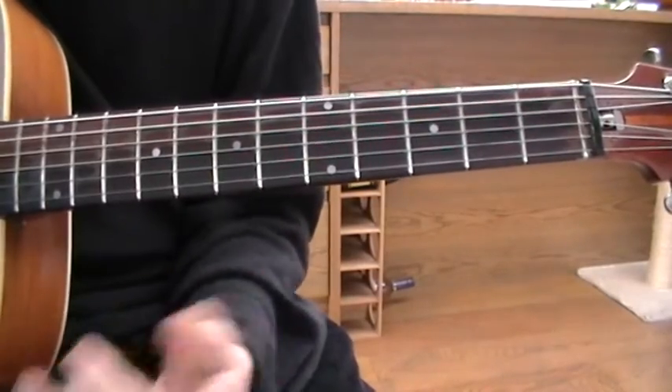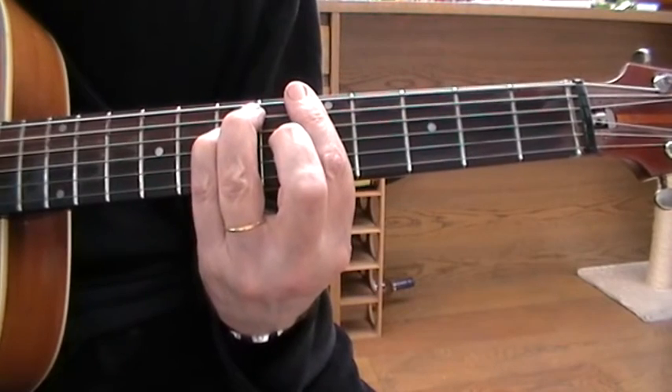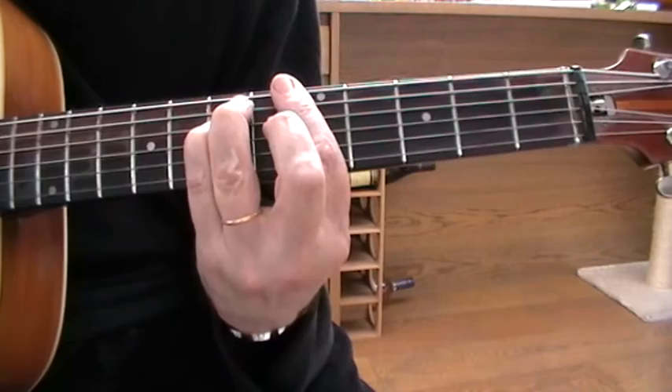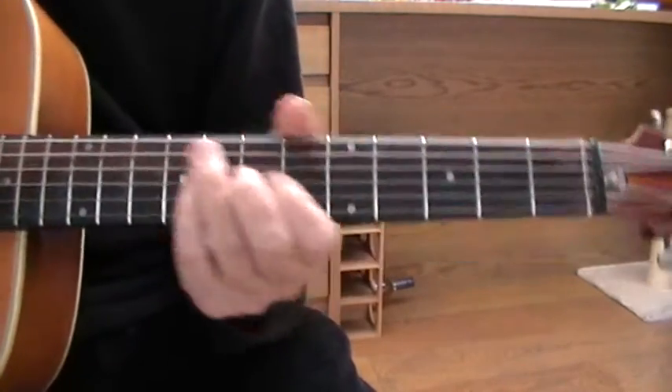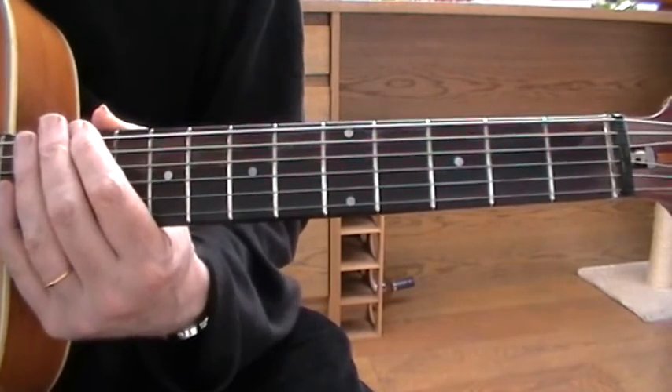Very simple song. Obviously if there's a solo, the original solo is played over the A minor. So while that A minor was playing, Brian Jones was probably tootling away. Okay, have a go at that one and see how you get on.